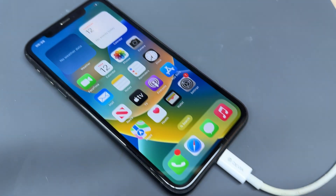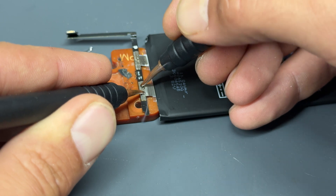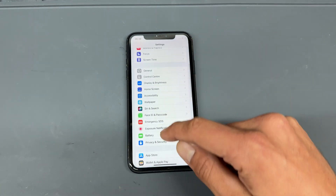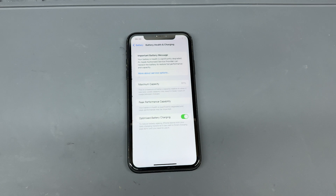Welcome back to another iDoctor UK video. In this video, I'm going to show you how to replace the battery on the iPhone XR as well as resetting the battery health back to 100%. When we open up settings and head down to battery, we can see that we've got the service notification and the battery is on 81% health.